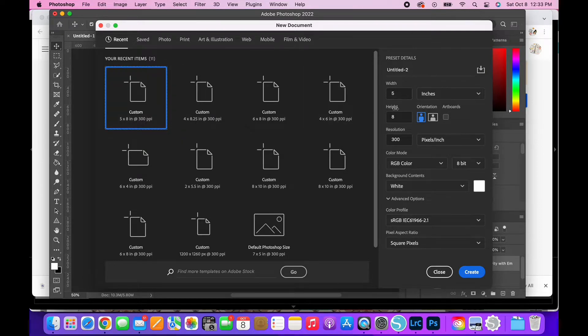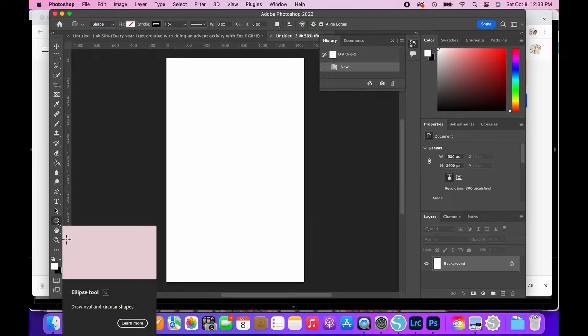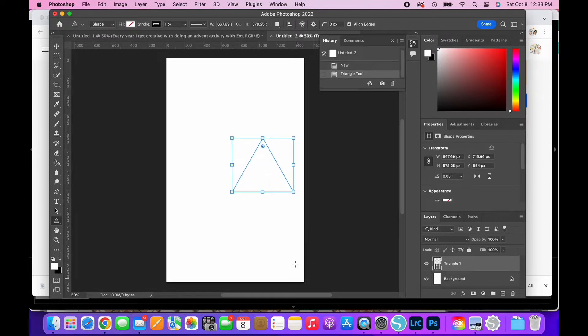You can see there that I was trimming my paper and I created a new page that was 5x8 with a white background, and then I click on the rectangle marquee tool. I use the right-click on it to get the triangle. When I start the triangle, you can click on Shift or Option — I have a Mac and when I use Shift, it keeps the triangle in proportion.